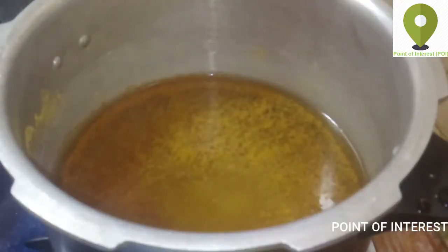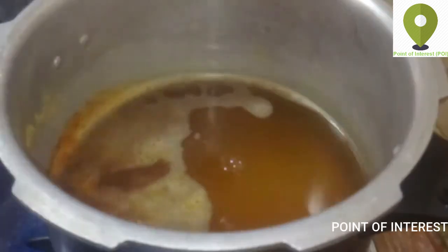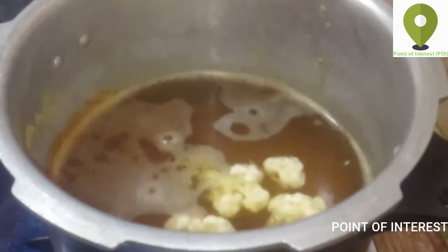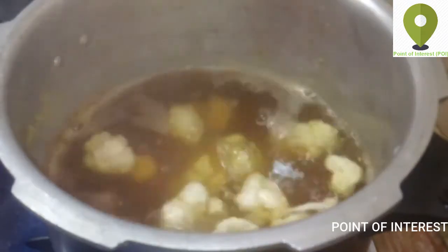We are going to cook a little bit of cauliflower pieces. This is the same way we made it. It is very easy to cook — just 3 to 5 minutes of cauliflower.